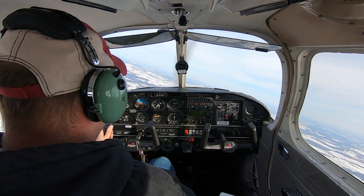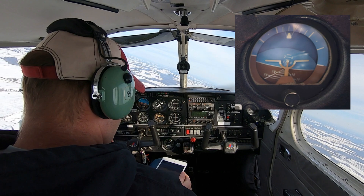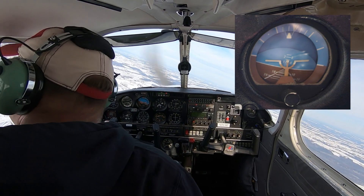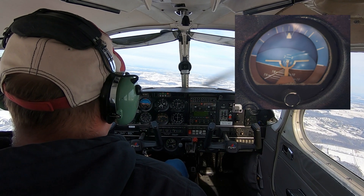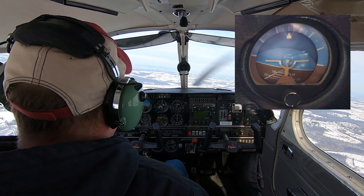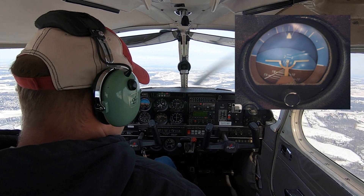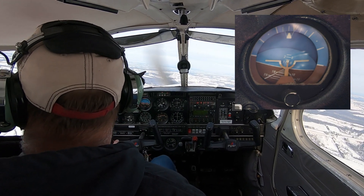Just to the right of that is the attitude indicator, which is a gyro instrument. It has a spinning gyro inside that is vacuum powered, so if we lose our vacuum system this is one of the instruments we'll lose. It's driven off the engine-driven vacuum pump, so we need the engine running for this instrument to work. It measures pitch and bank and basically shows you which way is up.